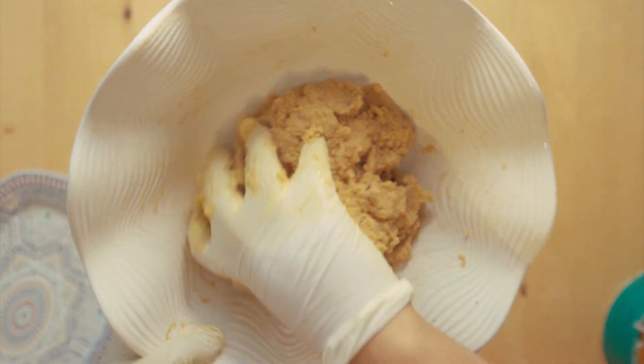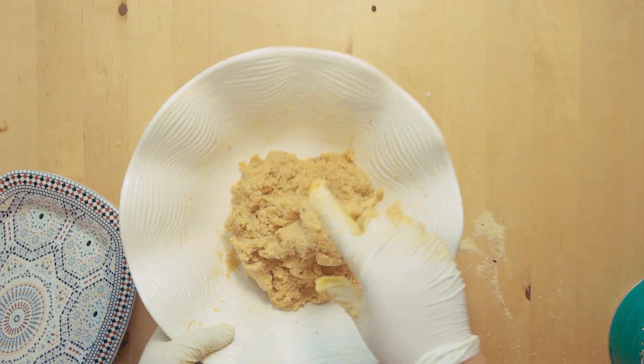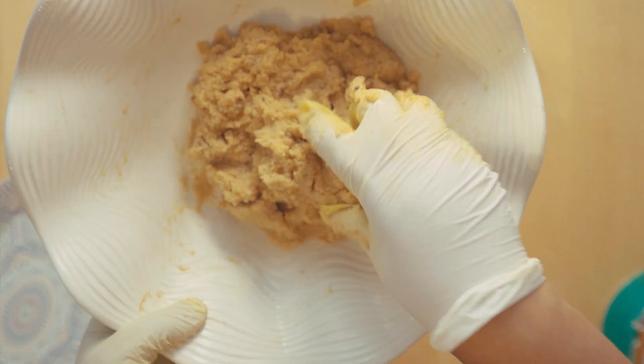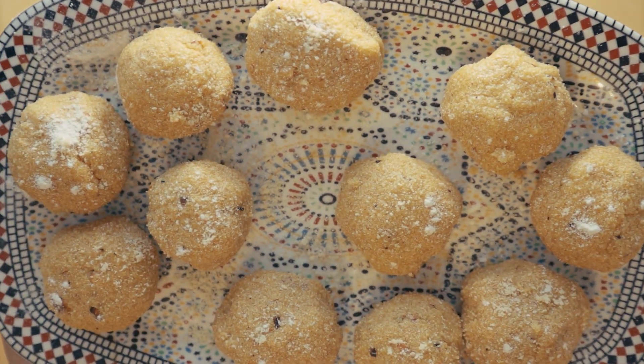Now you can see it's all mixed. You can see the texture — it's quite firm and quite sticky. So I'm going to turn this into laddus. Here we are, the shuji laddus. As you can see, they've all gone hard. After about 30 minutes, it does go hard.